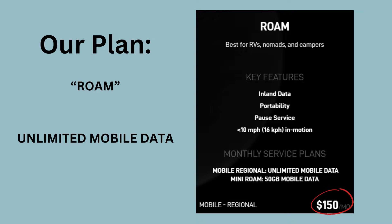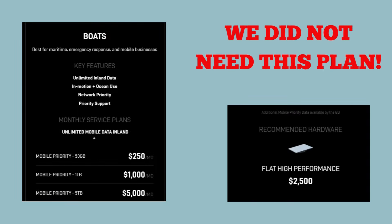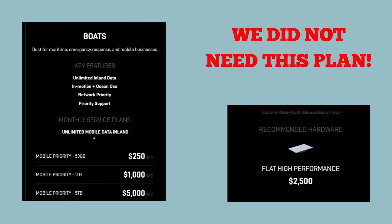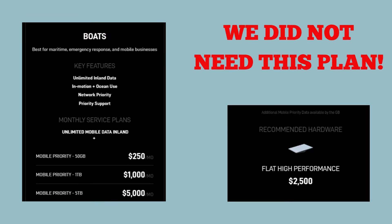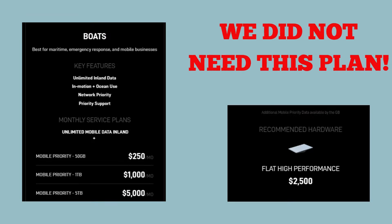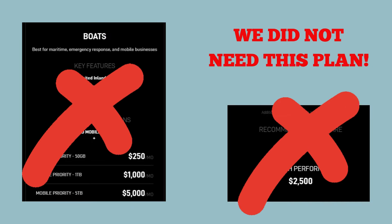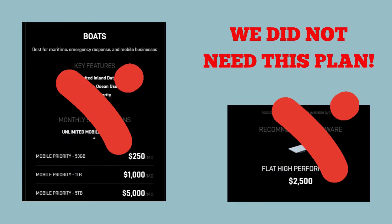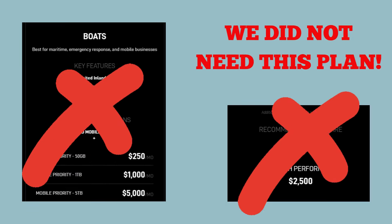The Roam Plan is $150 per month. It is easy to get confused when looking at the plans, which is why it took us so long to pull the trigger. There's also a boat plan that is $250 a month and $2,500 for the dish — that's best for maritime, emergency response, and mobile businesses. All I need it for is YouTube and Netflix.